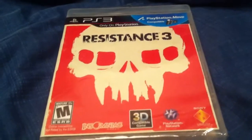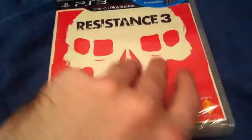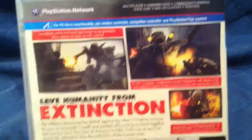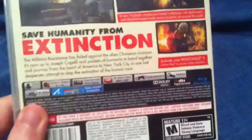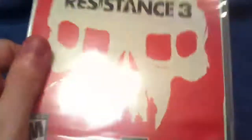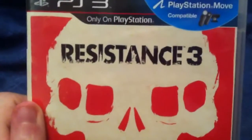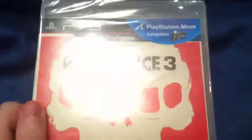Hey guys, Maniac here with GameXS.net doing yet another quick unboxing. This is Resistance 3 for the PlayStation 3. Resistance is probably my favorite of the PlayStation exclusive properties. This was made by Insomniac Games, who also made the Ratchet & Clank series and a few other types of games. These game series are fantastic — I love them.